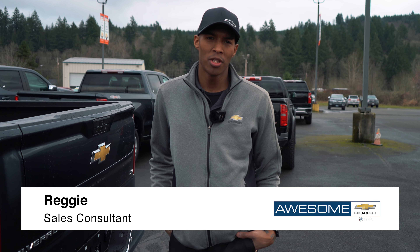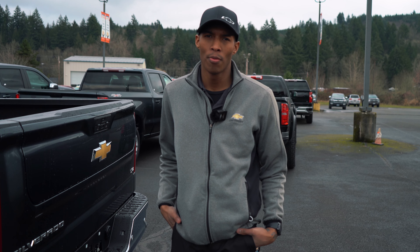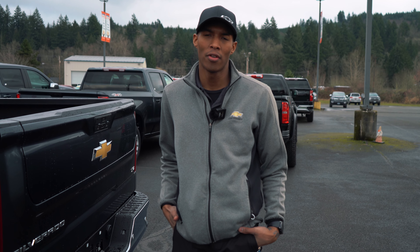Hey there, Reggie here over at Awesome Chevy Buick in Chehalis, and today we're going to be showing you how to use your multi-flex tailgate on your new Chevy Silverado.